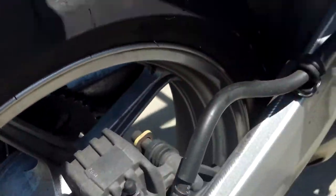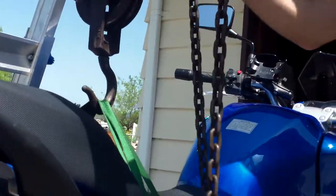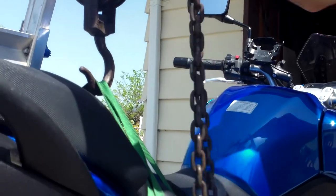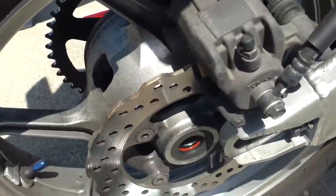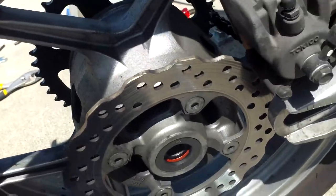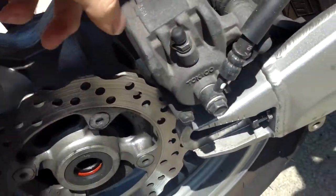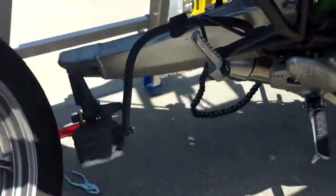You have to lift the black one — other way, there you go. It's stuck right on the top. Open out the — whoa, the bike is going to tip!